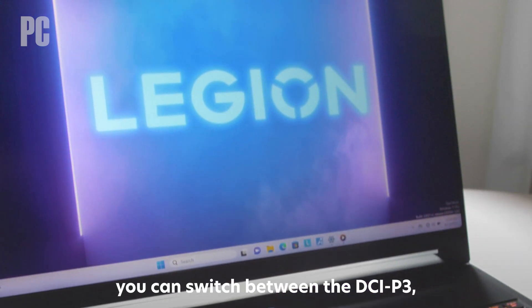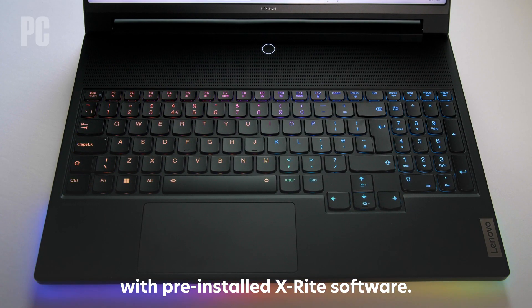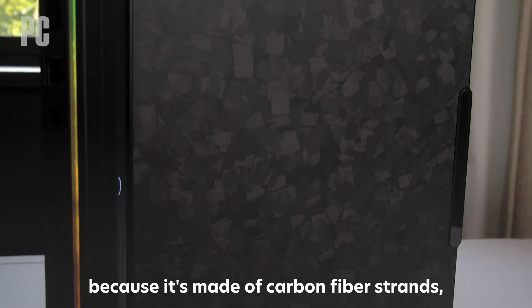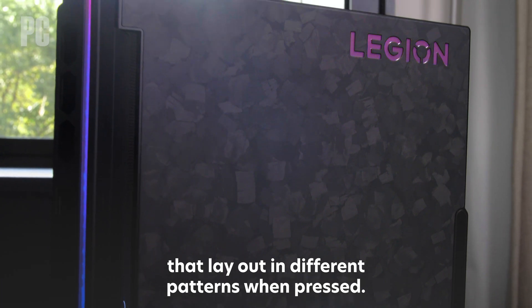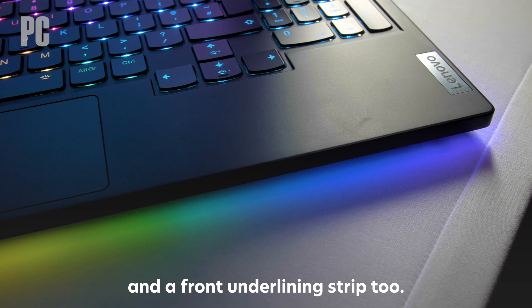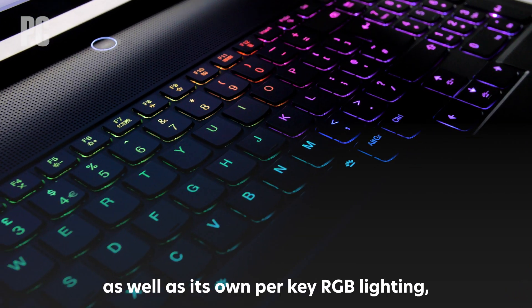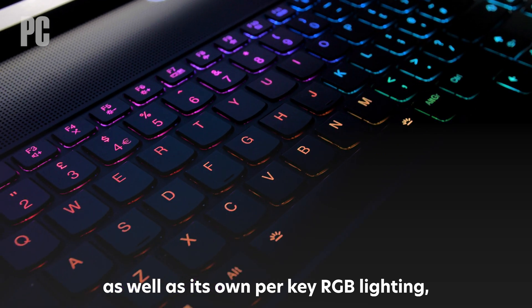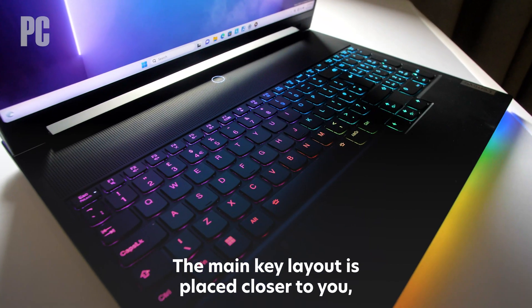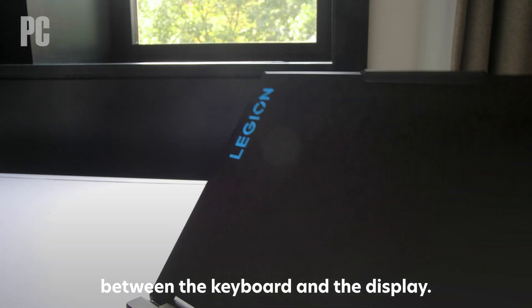If you are a creative pro, you can switch between the DCI-P3 and sRGB color spaces with pre-installed X-Rite software. The lid of every Legion 9i will be unique because it's made of carbon fiber strands that lay out in different patterns when pressed. You'll also find a customizable strip of LEDs at the rear and a front underlighting strip too. The full-size keyboard includes swappable ceramic keycaps as well as its own per-key RGB lighting, but the placement of the keyboard is different than on most laptops — the main key layout is placed closer to you, making room for more air intake between the keyboard and the display.